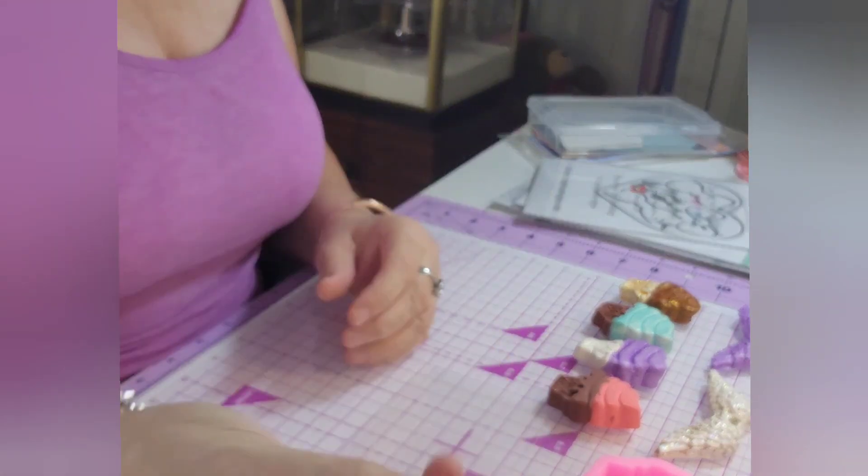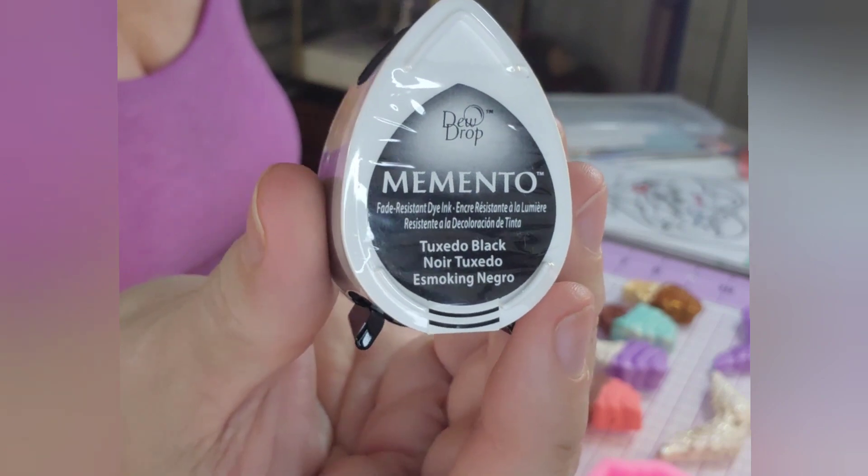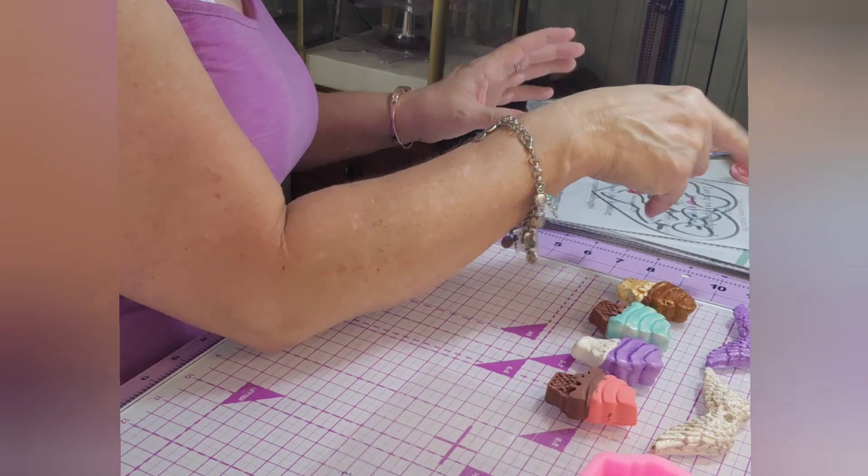And then I got a little Memento Black. I think — I don't know why I got the little one, but I did. So that's what I got from Simon Says Stamp.